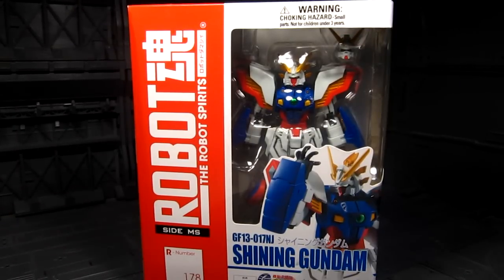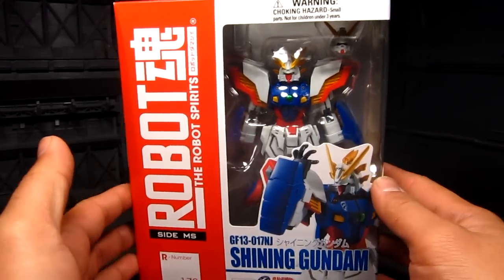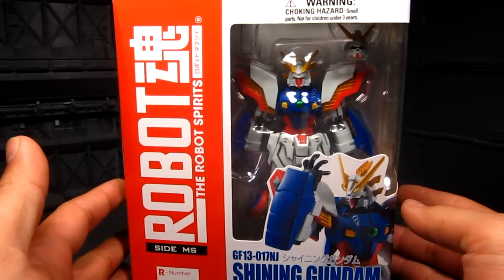Hi guys, my name is Meads. This is going to be a review for Robot Spirits or Robot Damashii the Shining Gundam, and this is amazing. I really like the design of the Shining Gundam more than the God Gundam, but that's slowly changing over the years. I'm starting to like the God Gundam more now. The thing I like about the Shining Gundam is when you open up those panels it seems like it should have been the upgraded version of the God Gundam. Anyways, the Shining Gundam here looks pretty awesome.